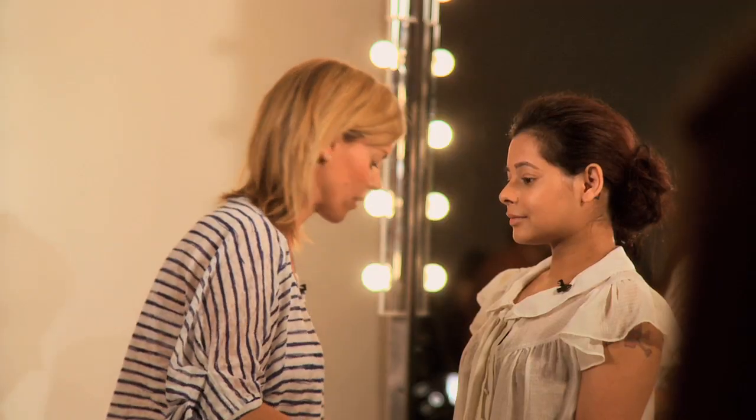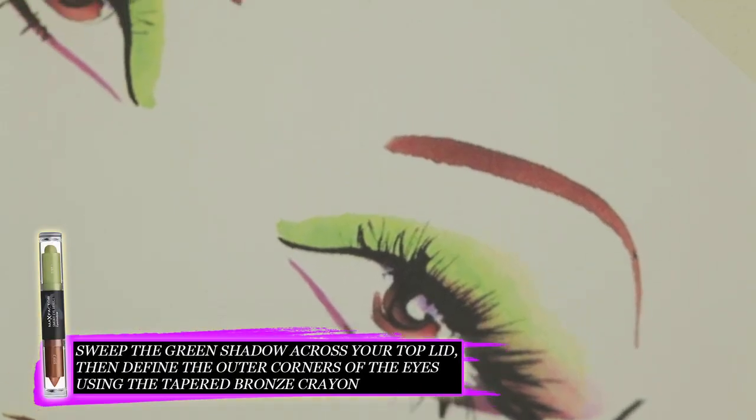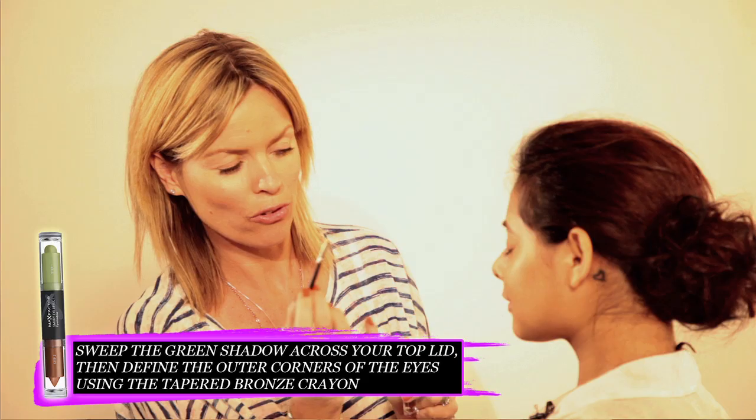I'm going to start with the smokey eye effect pen. Now this is Citrus Thunder and I love this kind of limey, acidy green colour. I'm going to use this just in the inner corner of the eye.